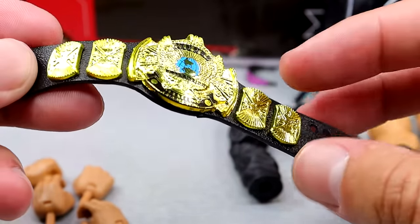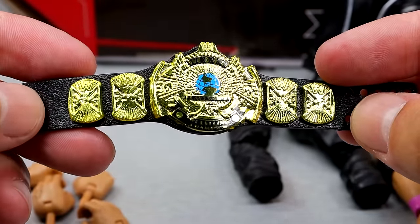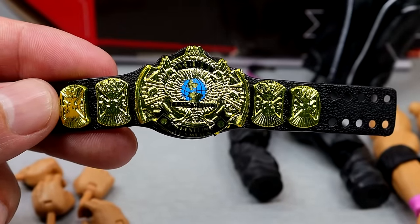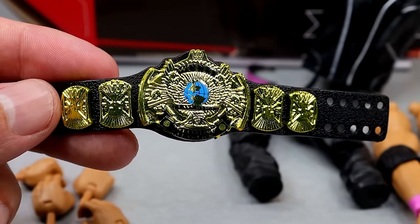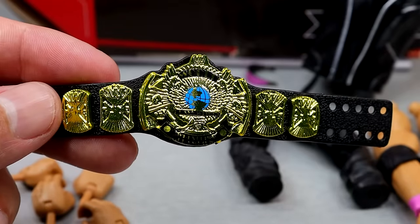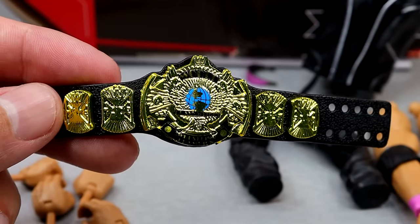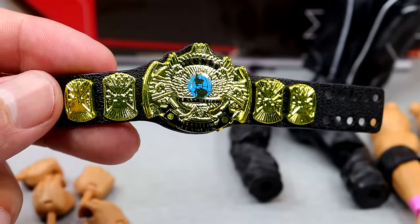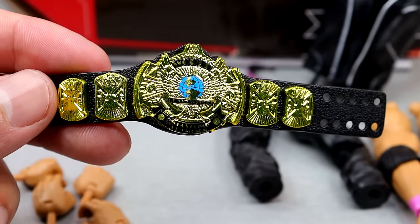We also get the WWF Championship, which is always beautiful. But they make the plates too thick and it's not detailed enough — I'd like to see some deeper cuts into the championship. They should invest more in making the championships more accurate instead of just rolling with the same one. The championships are the next step, but it is a nice championship to have, and it looks good with the blue globe in there.